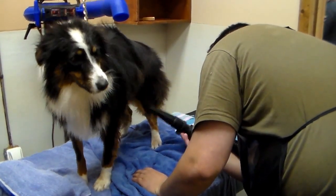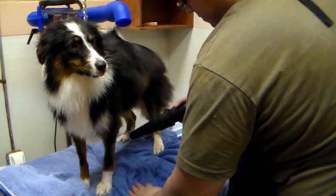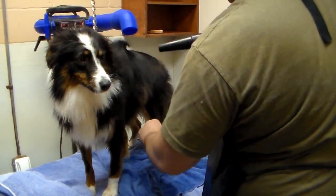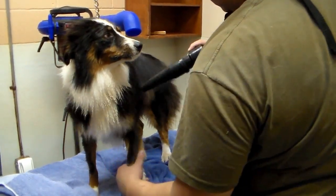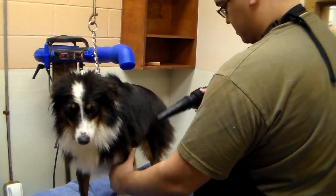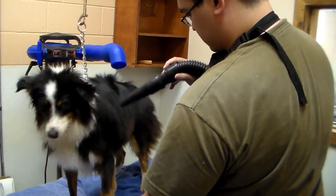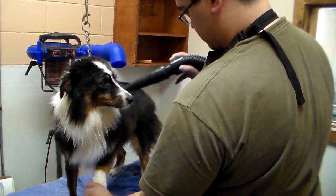We dry the dogs about two-thirds of the way finished and larger dogs like this one will dry further under a fan and a kennel run. A proper blow dry is an essential step before doing the finish cut on the dog because it lifts the coat properly away from the skin so that an accurate length is established when cutting the dog's hair.